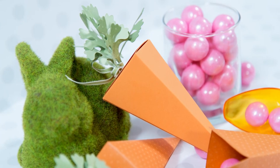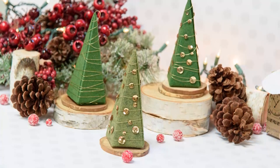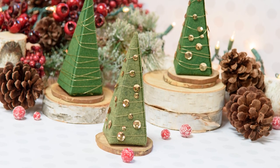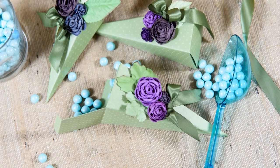This box has a great versatile shape. You can use it as a cute carrot for Easter, as a tree for Christmas, and in lots of other ways all year round. You can die cut this box or any of our other boxes out of a variety of materials like glitter paper, metallic foil paper, shimmer cardstock, and more.